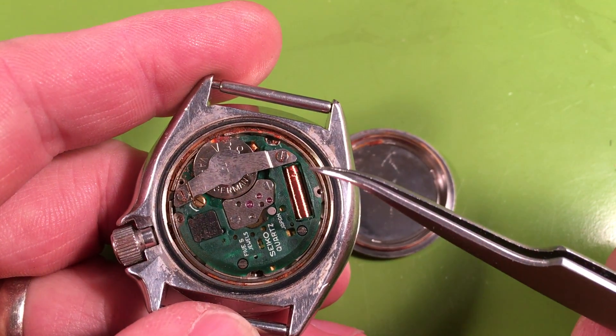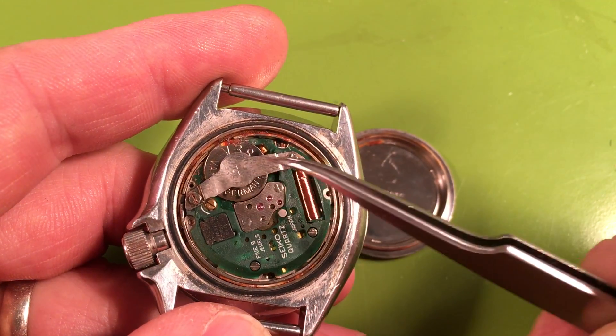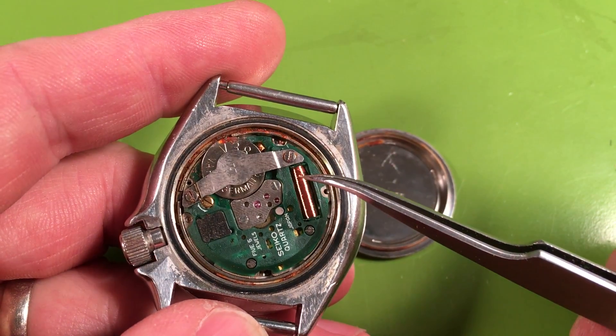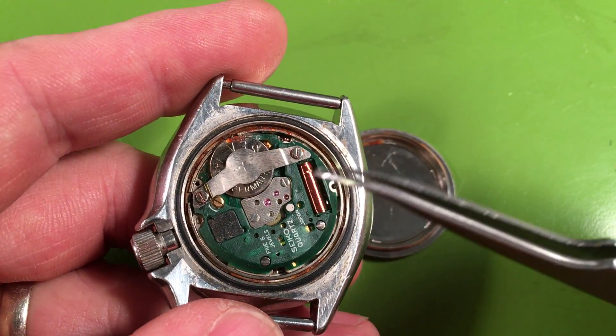There's also a thing called a blade strike on your coil right here. This happens when people are not careful and they're swapping the battery straps and their screwdriver slips and it hits the coil. So I don't know that your coil is good — we're going to have to see. I'm not sure what I'm going to find.